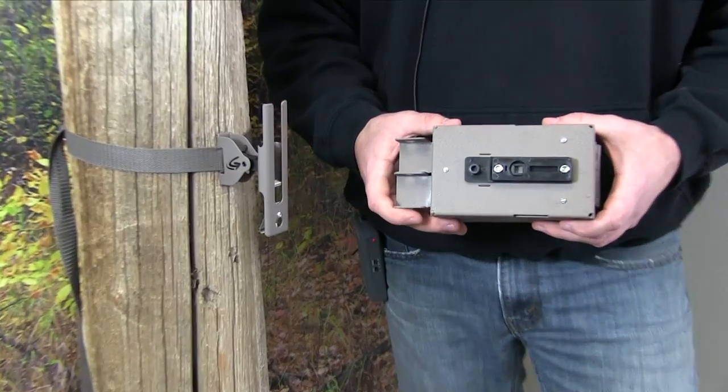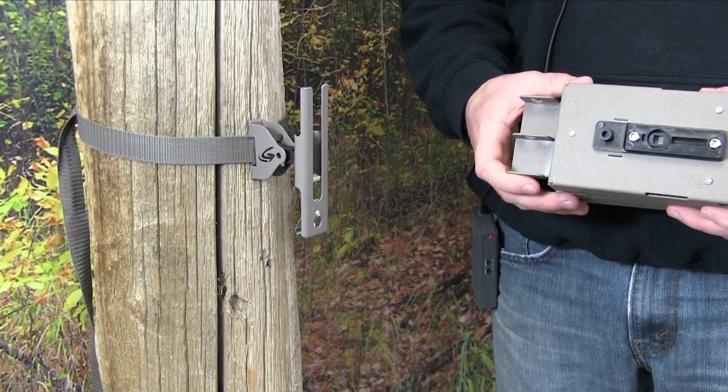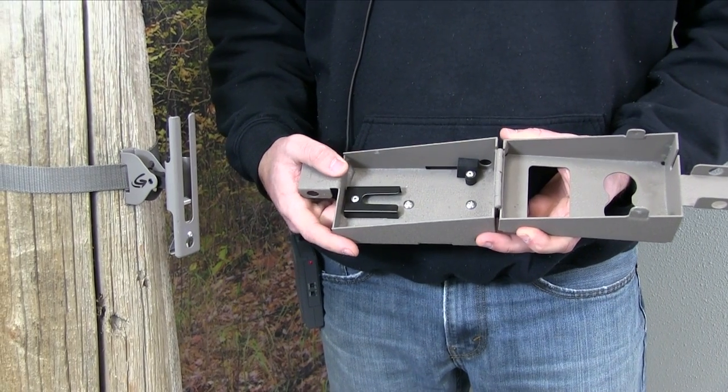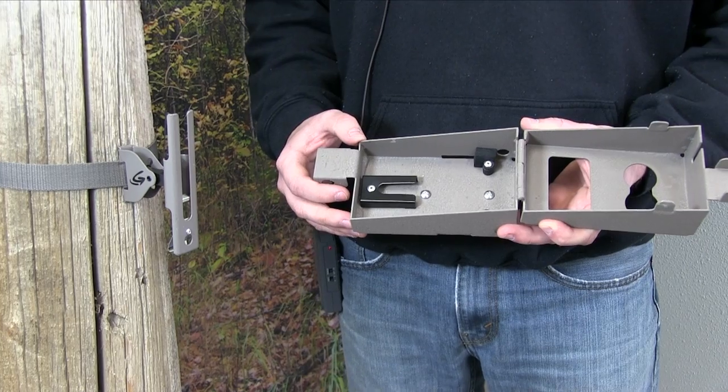Now that we have the universal adapter on the back of the safe and we have our PTL mount on the tree, we can go ahead and throw a camera in the safe. This is why it's important to have short screws — if they stick out too long, you're not going to be able to slide your camera into the bracket on the inside of the safe.